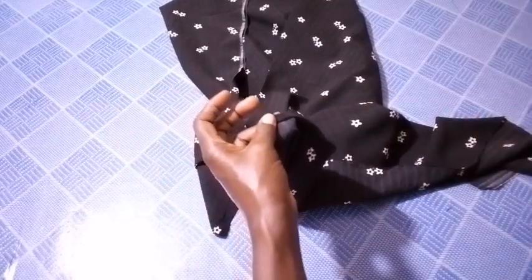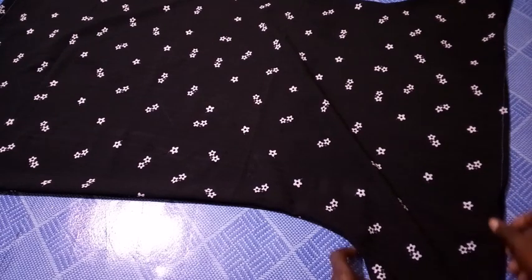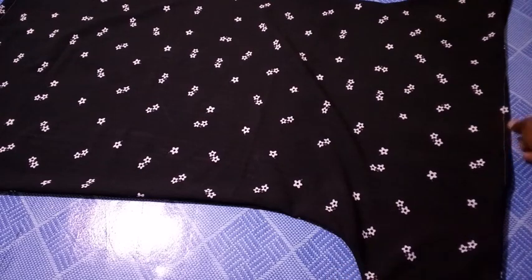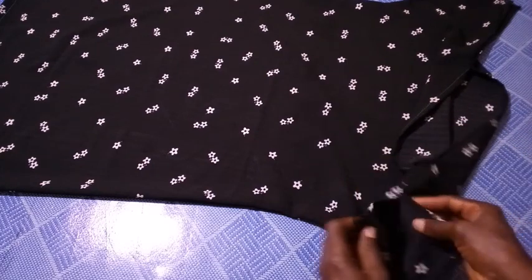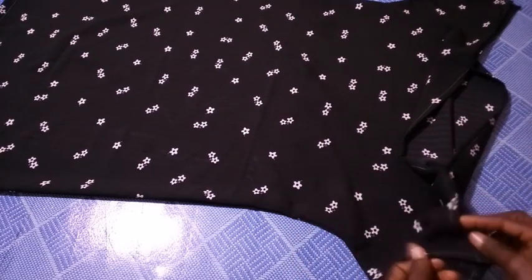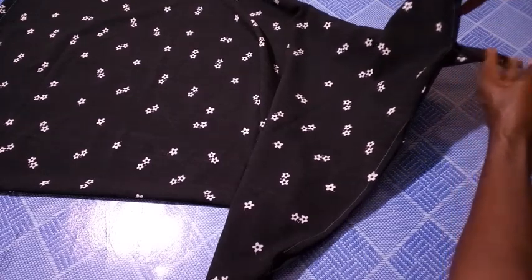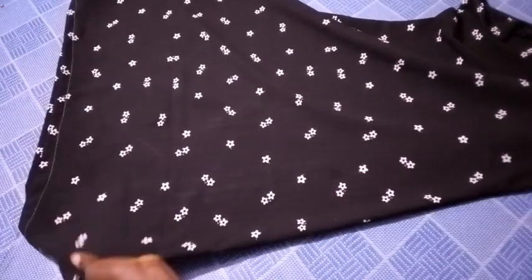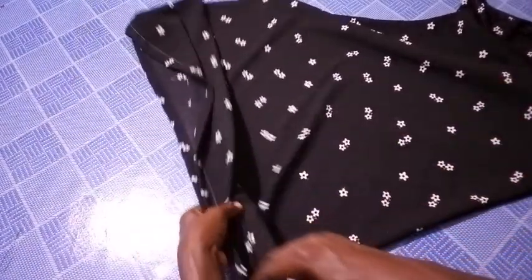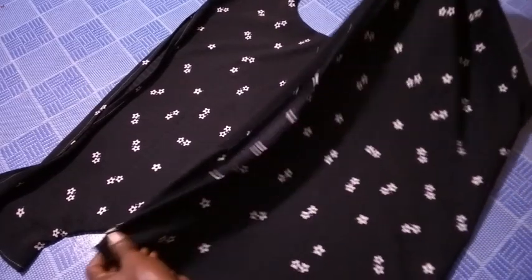Having completed this, the second piece I will also do likewise — fold twice, one, two, and run a stitch from one end to the other. I've come to the conclusion of this tutorial. Can you see the gown? Here is the neck. This is the little space I left on the down part of the sleeve. Can you see? Very, very easy to make — a simple gown, both fitted and smart.